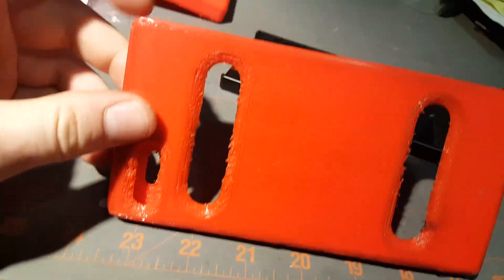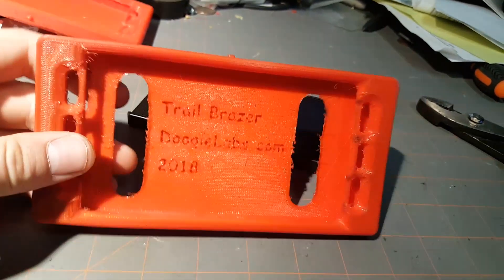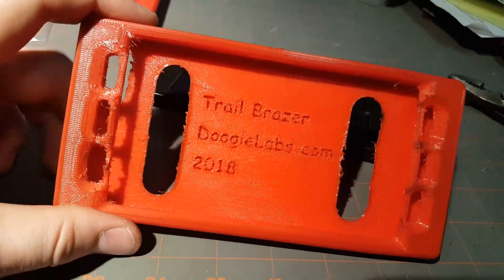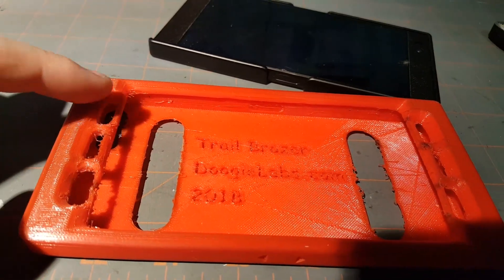The case does have some overmolding on the corners. It's pretty durable and a little bit thinner at the back. It's called the Trail Brazier — though that's not how you'd spell 'brazier' — and these speaker grill covers are part of the design.